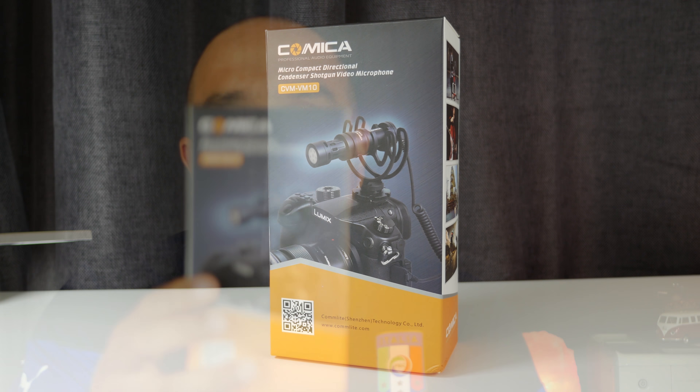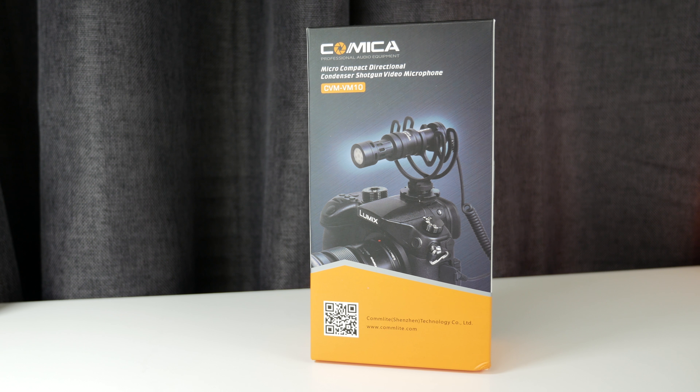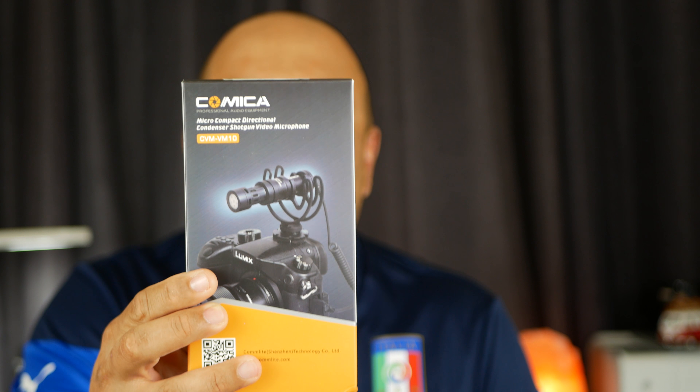What's up guys, welcome to another video. Today I'm going to be doing a review on a new microphone I picked up a couple weeks ago — it's the Comica CVM VM10 microphone. This is a micro compact directional condenser shotgun video microphone, very similar to the Rode Video Micro. We'll do a quick unboxing, show you what it brings, and do a little comparison against the Video Micro to see what it's like.